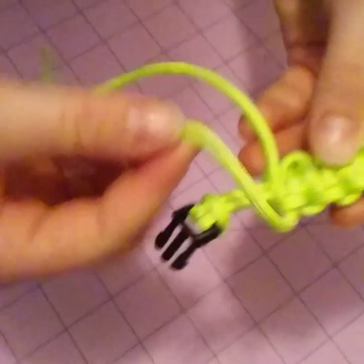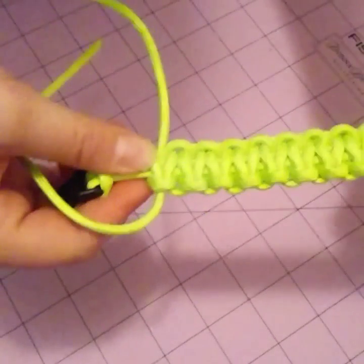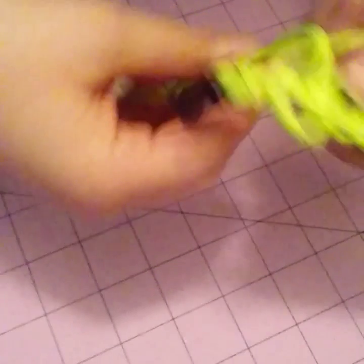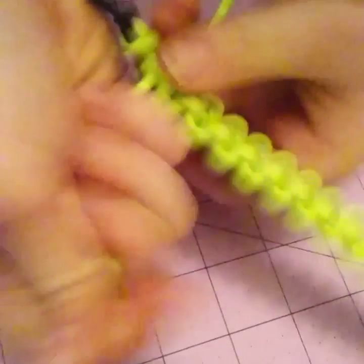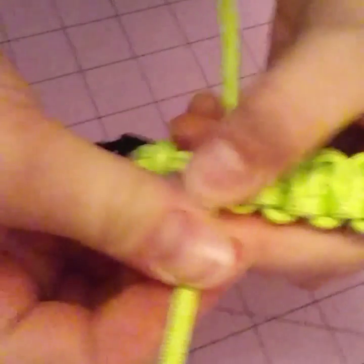You just did those two steps for the whole bracelet, and now you're just going to finish it. Go over two, under this one, under these, and through. And then under these two, over this one, and over these, and through. Then you can just pull, and do like one more there.